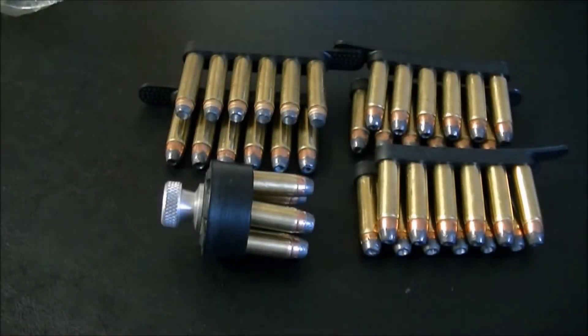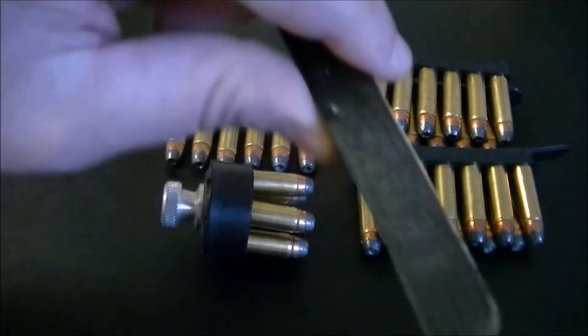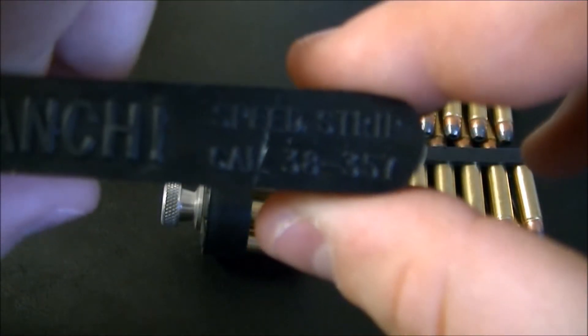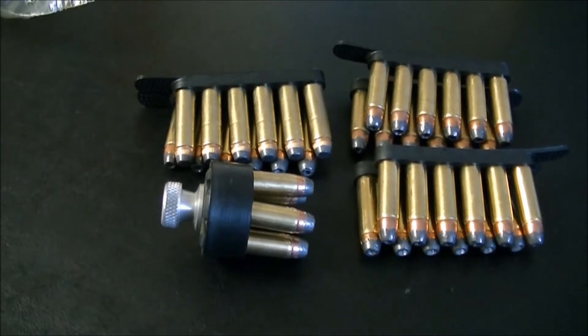Welcome back to another video. This one's going to be on revolver speed strips and speed loaders. As you can see I have a bunch of speed strips loaded — let's flip that around so you can read it. They come in all sorts of calibers now: .22, .357, .45 Colt, .410, all the good stuff.